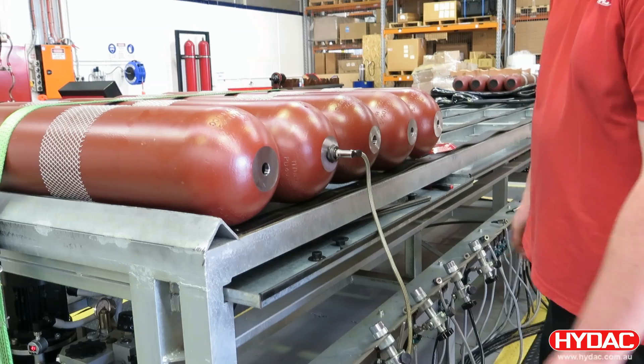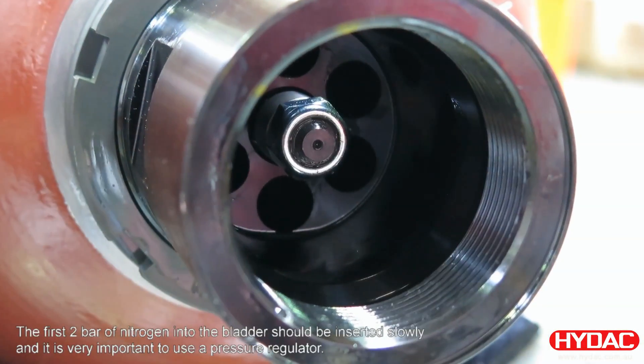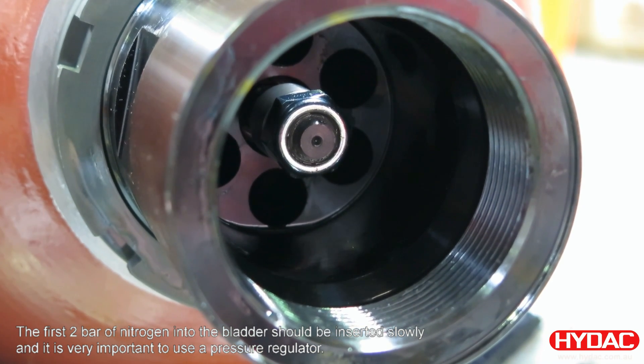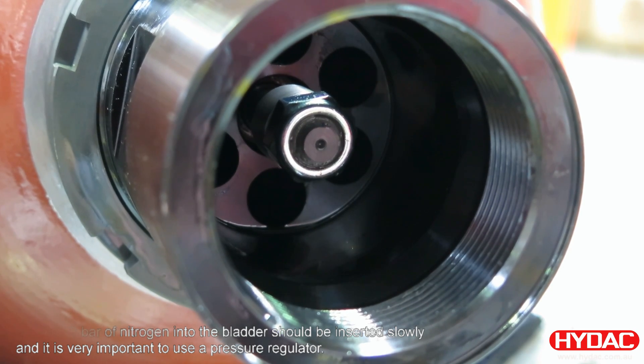Next, the bladder is pre-inflated using nitrogen gas. We pressurize the bladder to 2 bar for shipping or for storage. You can see here that the bladder is expanding, pushing the poppet valve to a closed position.